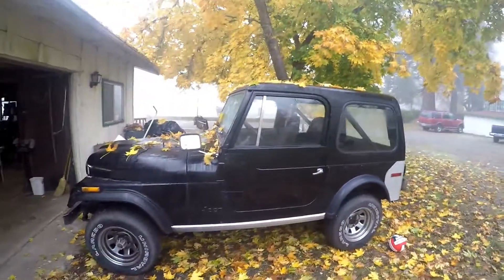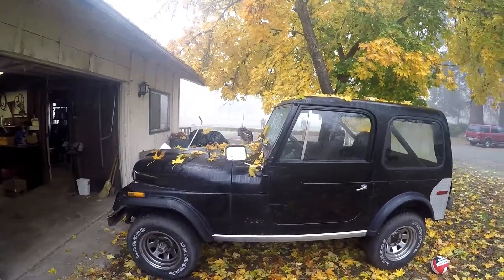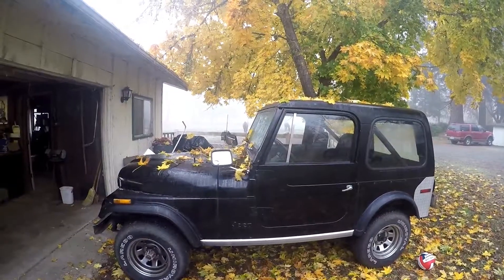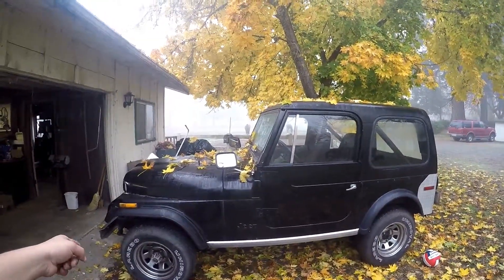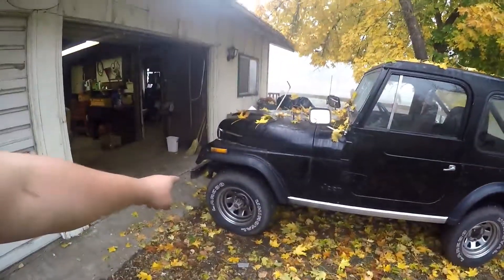The rear wheel drive still wasn't too great. I don't know what's wrong with it, but you had to rev it up really high in order to get it to work at all. So now I drive it around in four-wheel drive, which turns this into a front-wheel drive vehicle.